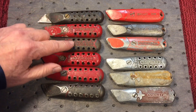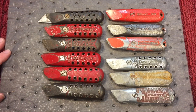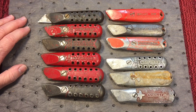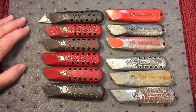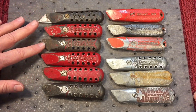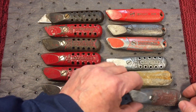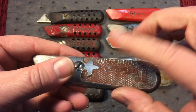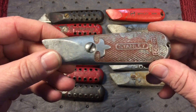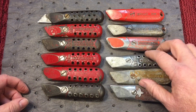Now, you'll see on some of these that it says 'Defiance.' Defiance was Stanley's economy line, and later on it went to the Stanley Handyman line, with Stanley using their name for their best quality knives. Basically, a lot of the Defiance knives were painted. Stanley would sometimes do embellishments - here's a Stanley knife where they painted around in here and probably polished the outside. So Stanley took the extra step to command a premium for their flagship name-brand models.